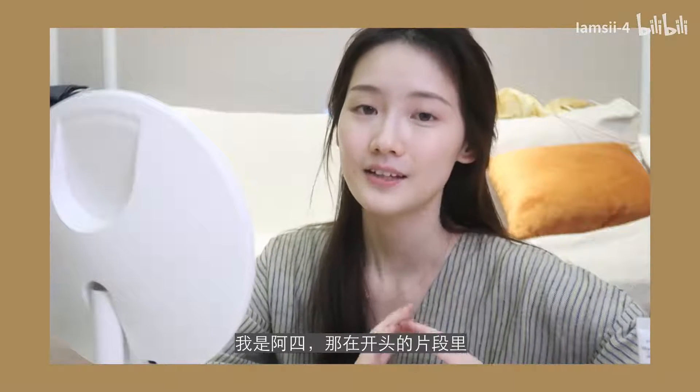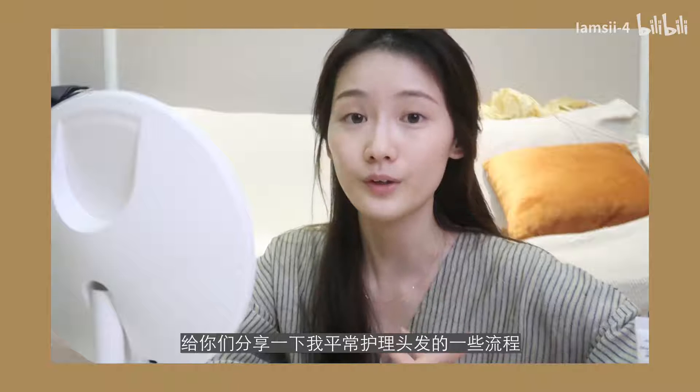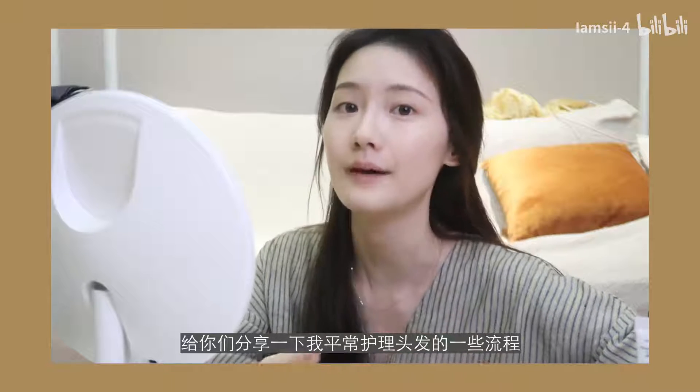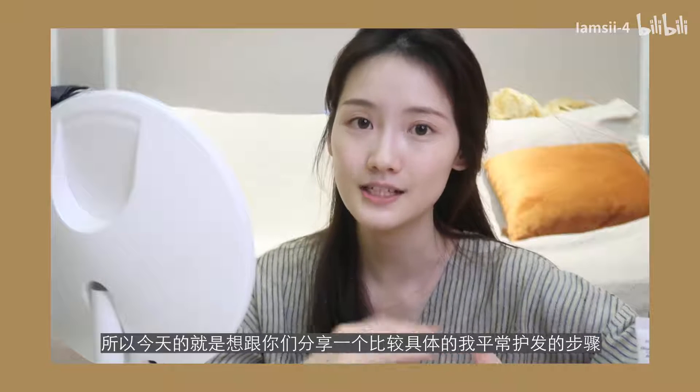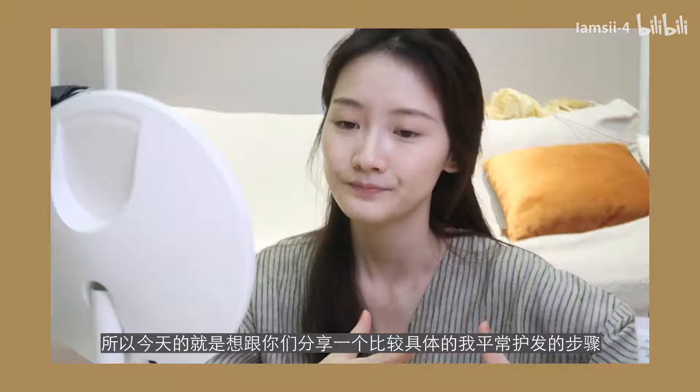Hello, everyone. I'm A-Syukai. Today I'm going to share with you a more detailed and clean hair care routine.